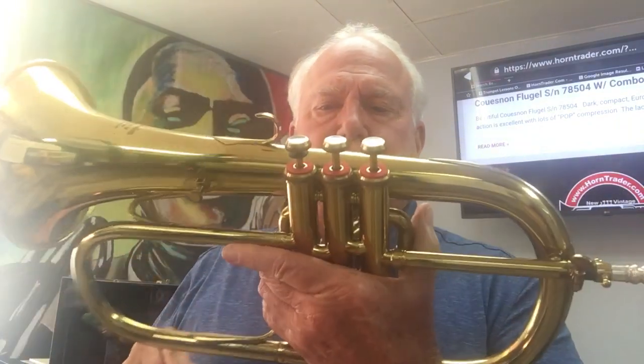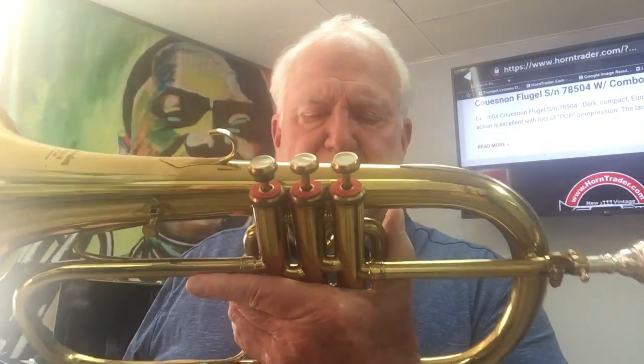Hi and welcome to Horn Trader. I have yet another beautiful Queen on. This one seems to be in a little bit of shape — it's the best shape of the two that I own.